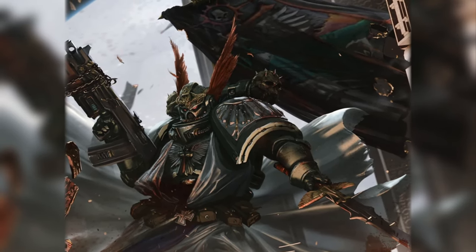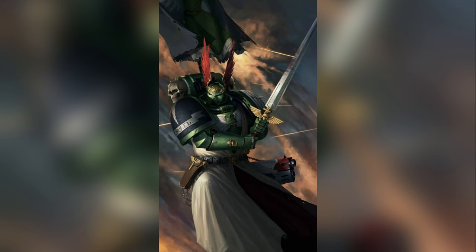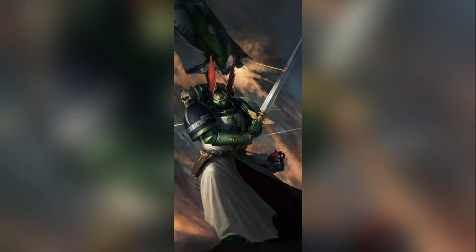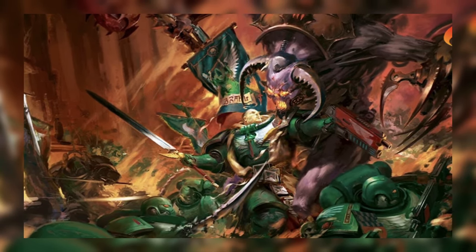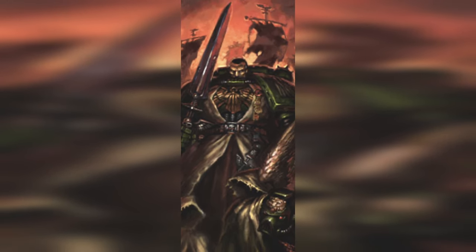Some say that he is the most supreme grandmaster, and that he wears the Lion Helm to gain a few inches of height on the lion, and that he wields the Sword of Secrets to compensate for his lack of length. All we know, he's called the Azrael.